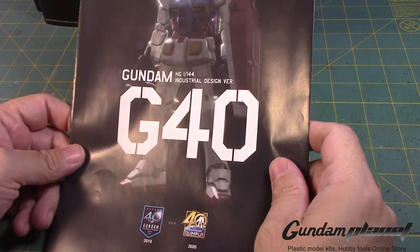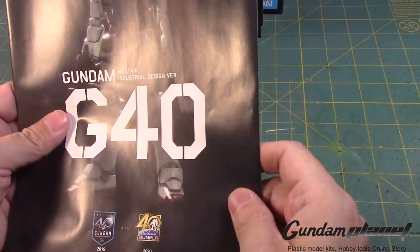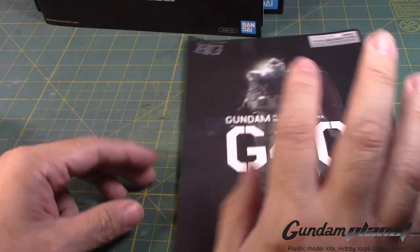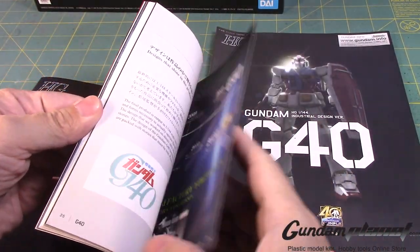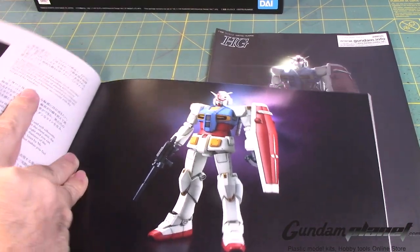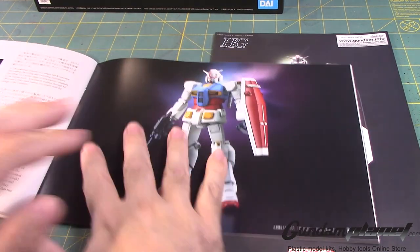Okay, what colors are we going to use? Well, in all fairness, we're clearly going to paint it the same colors you see here. But we need this page as a reference, because unfortunately there's no single page where you can see the kit in its entirety.